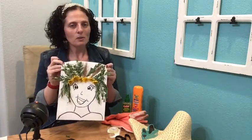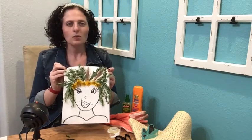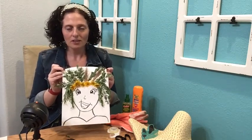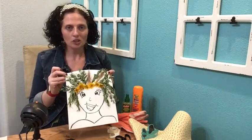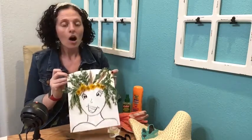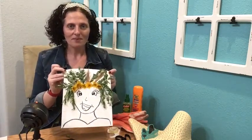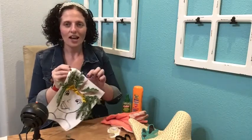You'll probably want a pair of scissors on hand for this part. If you don't have them, you can still do it — it just might be a little messy. Make sure you have a spot set up where it's okay if the table gets a little dirty. There might be some dirt or sand, and hopefully not any bugs, on your collected material.